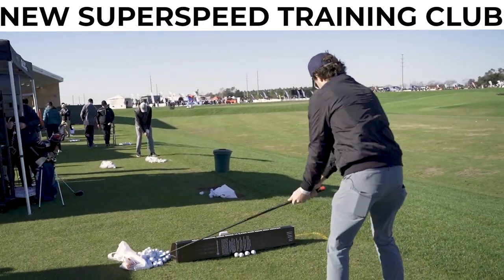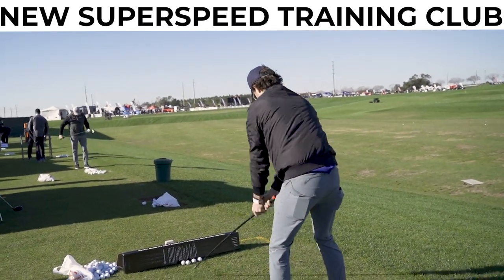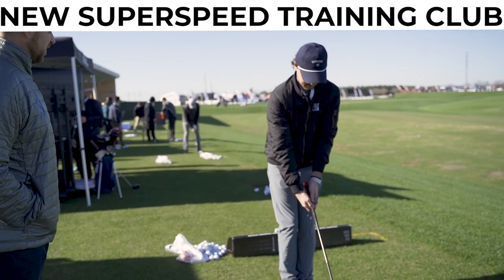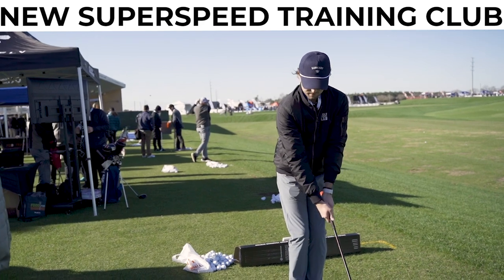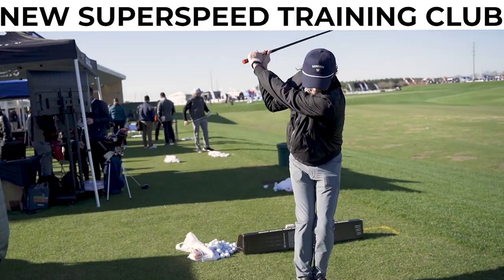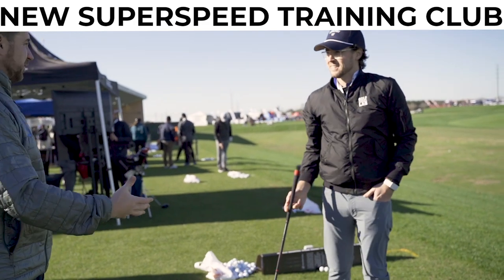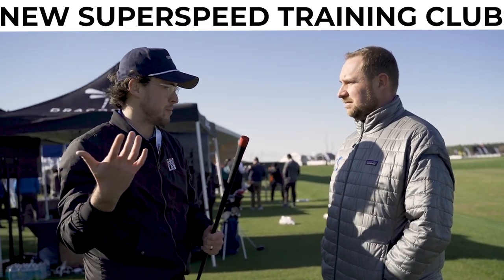The next drill position is different — we're going to have our feet together. It's a standing position where we destabilize the lower body. Now we do the same thing: three swings on the dominant, three on the non-dominant. It's a little harder to force that arm speed when you have a destabilized lower body. It doesn't feel that heavy — it's not like extreme, like people might think seeing this.